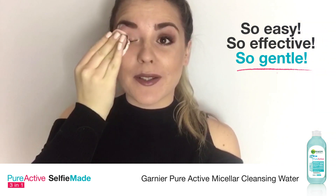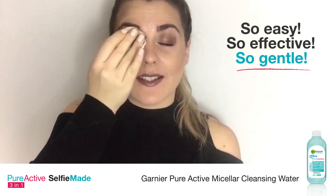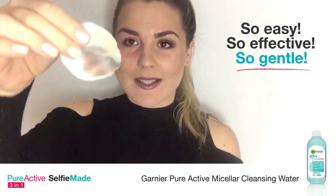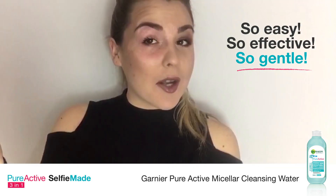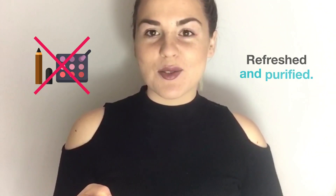You just continue until all your makeup is off. This is amazing because it's designed specifically for blemish-prone skin. Two or three wipes and pretty much all my makeup is gone. I have removed the makeup off both sides of my eyes and no panda eyes — my eyes are super happy and I feel so refreshed.